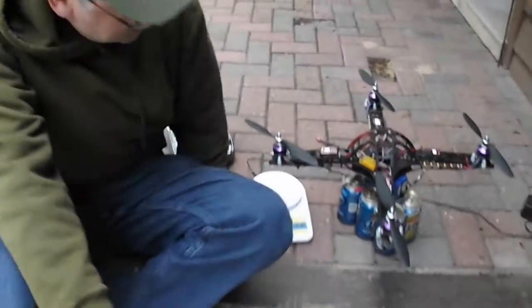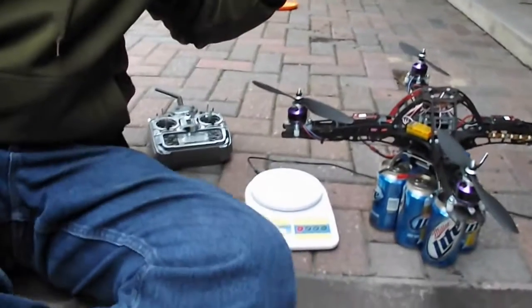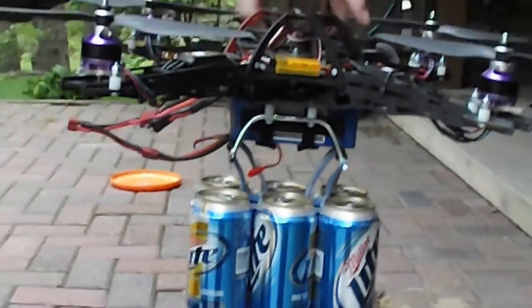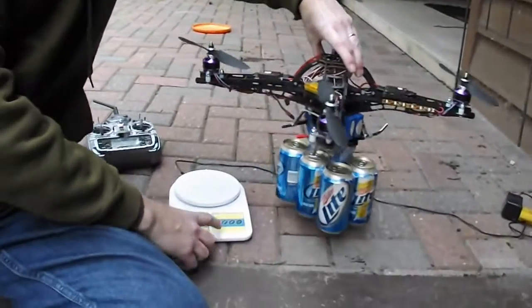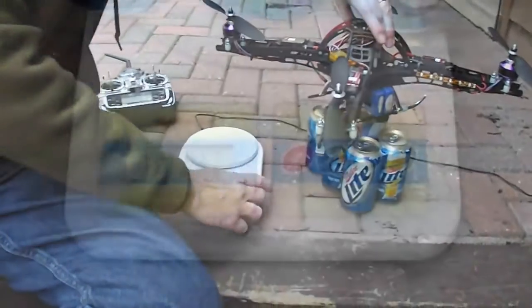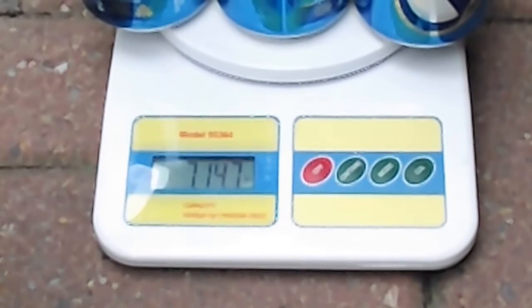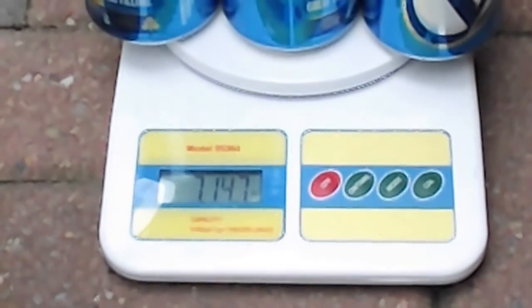This is going to be a test of the beer lifter quad rotor. I'm going to lift this six pack of Miller Lite. I'll turn on the scale here and we're going to weigh this to see how much the entire weight of the whole rig — including the batteries, the helicopter, and the beer — is. It's seven pounds 14 ounces.